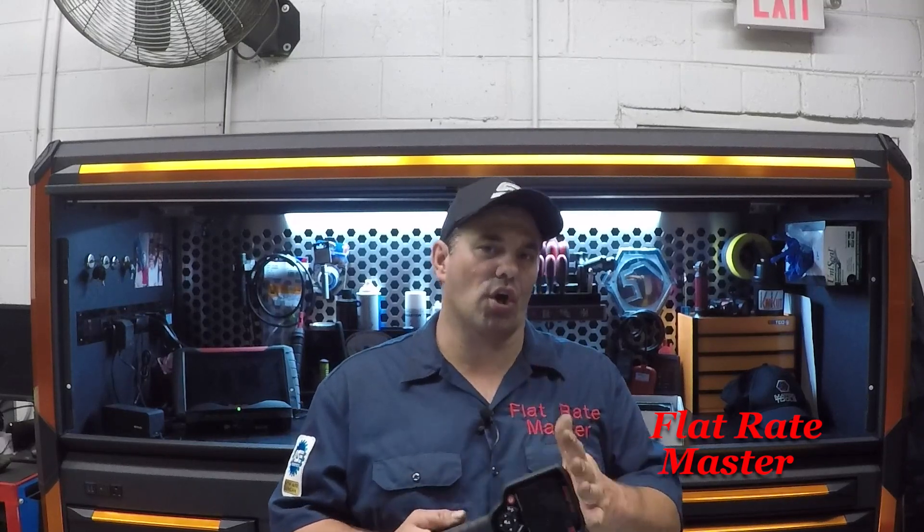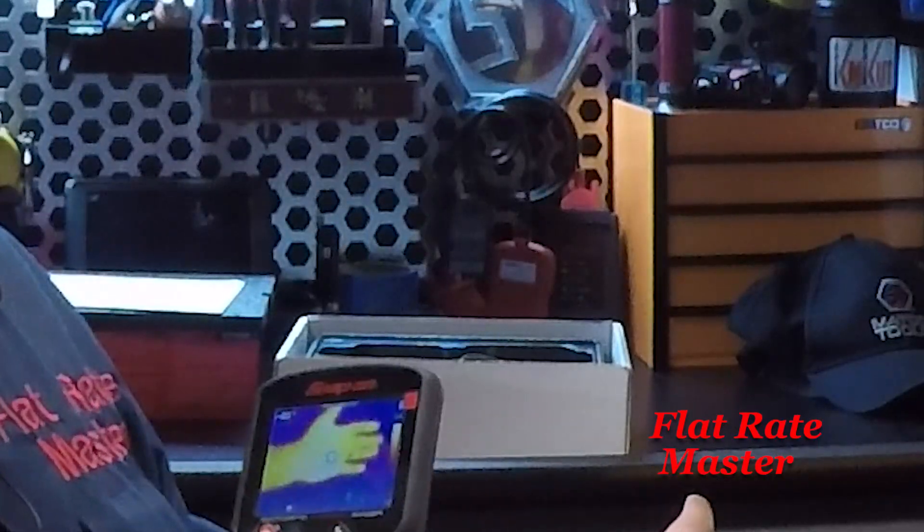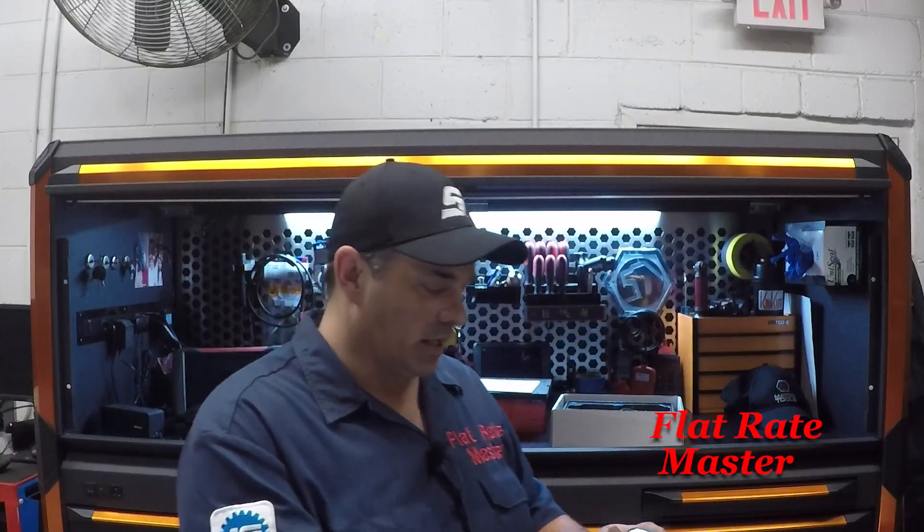I sound like I'm paid by Snap-on — I'm not. It was just a really cool tool and I'm really looking forward to using it. I've been looking at these for a long time, on the fence between this one and the FLIR. Chances are this is probably made by FLIR and Snap-on just puts their software on top with known good and known bad references — kind of like their scope with known good and known bad waveforms. It gives you a digital image heat signature of what you've got going on. I bought this today, so I haven't had much time to play with it.